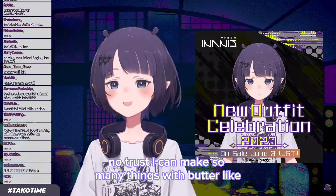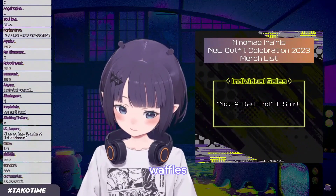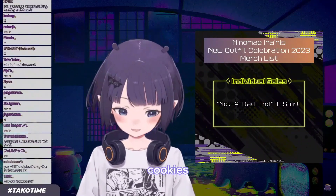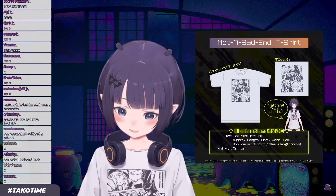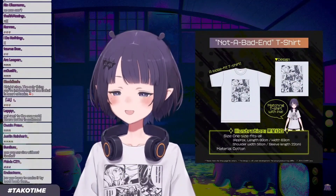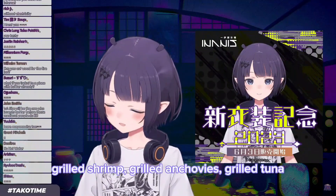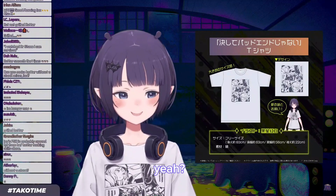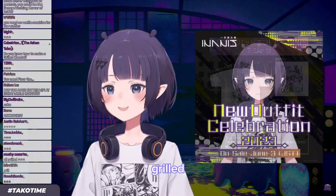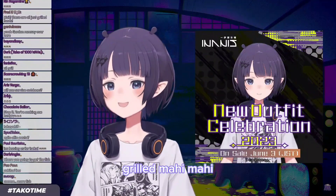No trust. I can make so many things with butter — like pancakes, waffles, cake, cookies, grilled salmon, grilled cod, grilled mackerel, grilled shrimp, grilled anchovies, grilled tuna, grilled hot dog. Grilled... what's that fish called? Grilled mahi mahi.